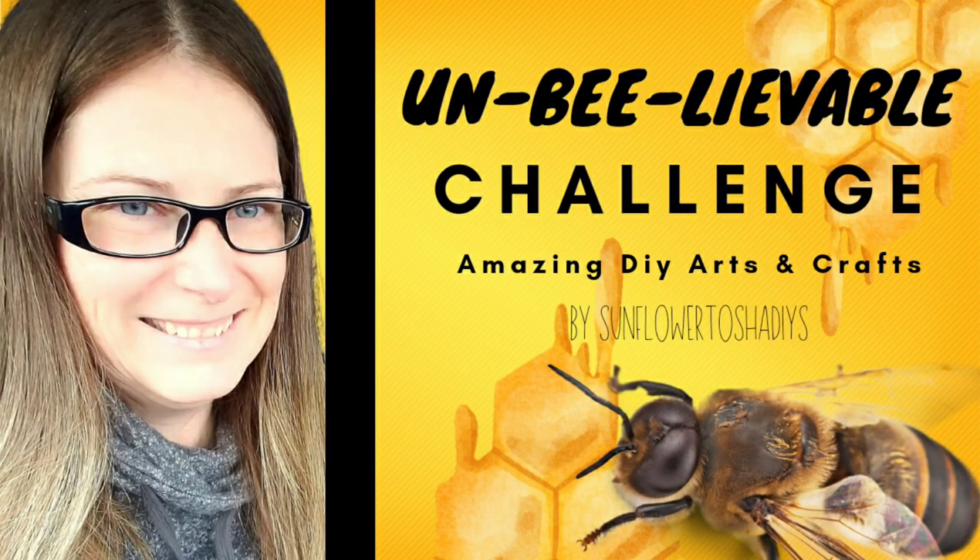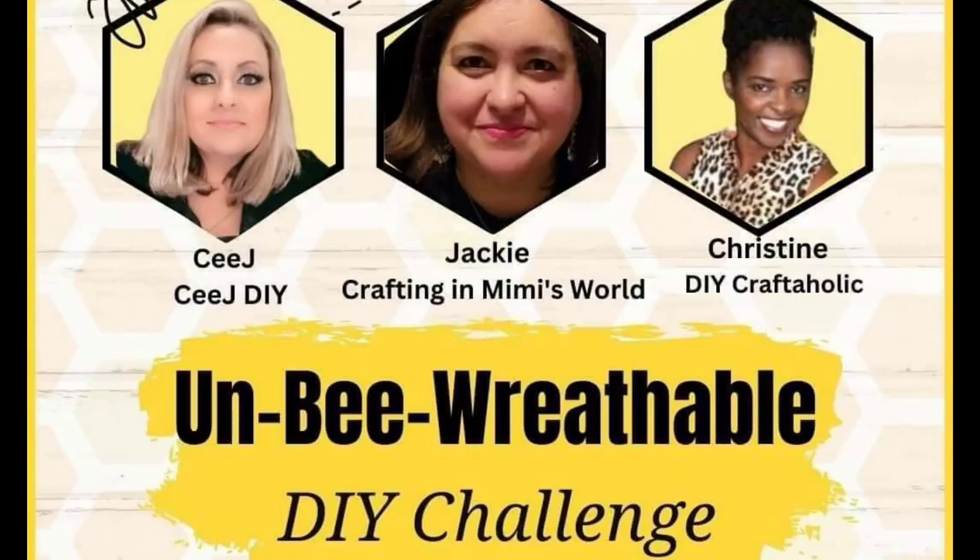Hey y'all, welcome to my video. So today I'm doing a challenge — the unbe-reefable DIY challenge. Our hosts today are CJ from CJDIYs, Jackie from Crafting in Mimi's World, and Christine from DIY Craftaholic. These are some of my favorite crafters, so I was very thankful to be a part of this challenge with them.